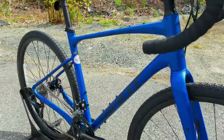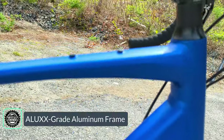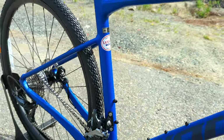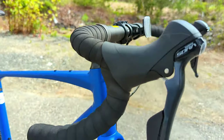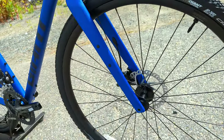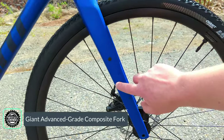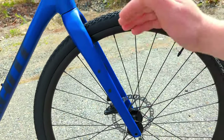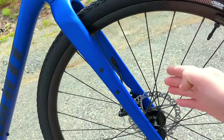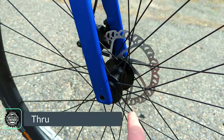The frame of the Revolt 2 is made out of Giant's ALUX aluminum — shaped and butted tubing. You can see the tubing has all got interesting shapes, partially smoothed-out welds, and up front it goes through an inch-and-an-eighth head tube down to a carbon fiber fork. The carbon fiber fork has mounts for side loaders or fenders, runs internal cable routing for a clean setup to those disc brakes, and uses a 12x100 thru axle up front.